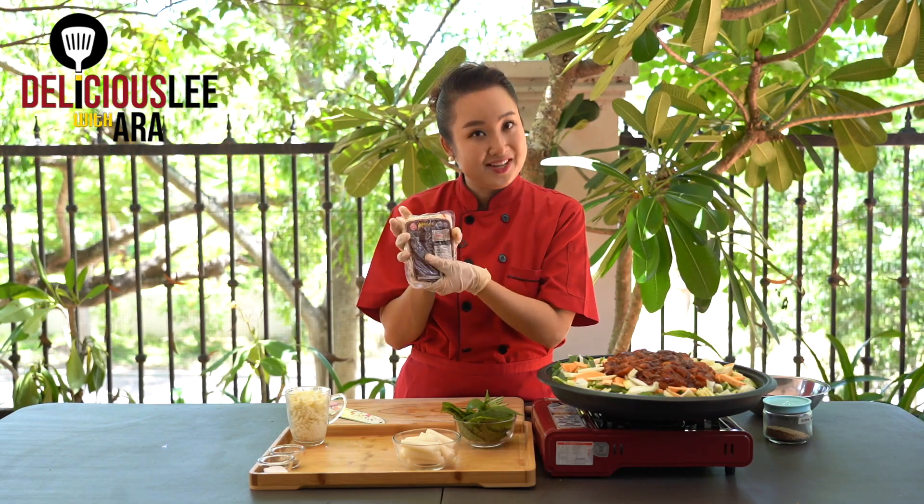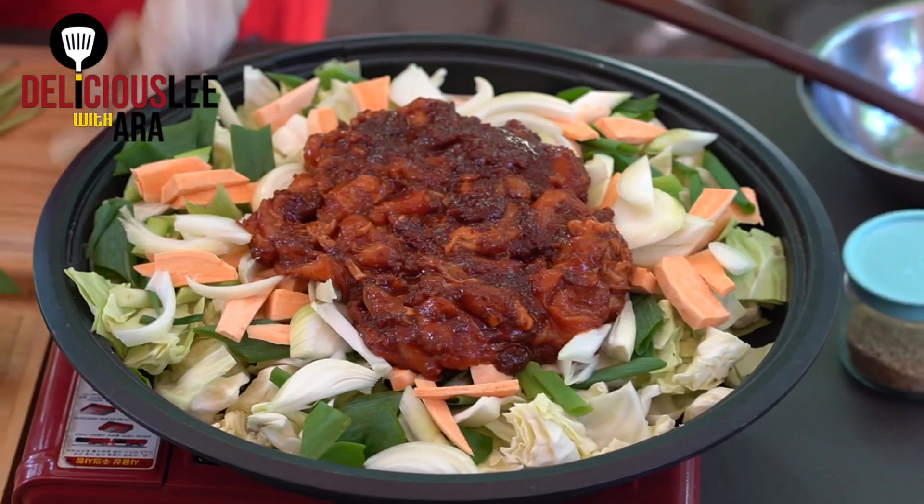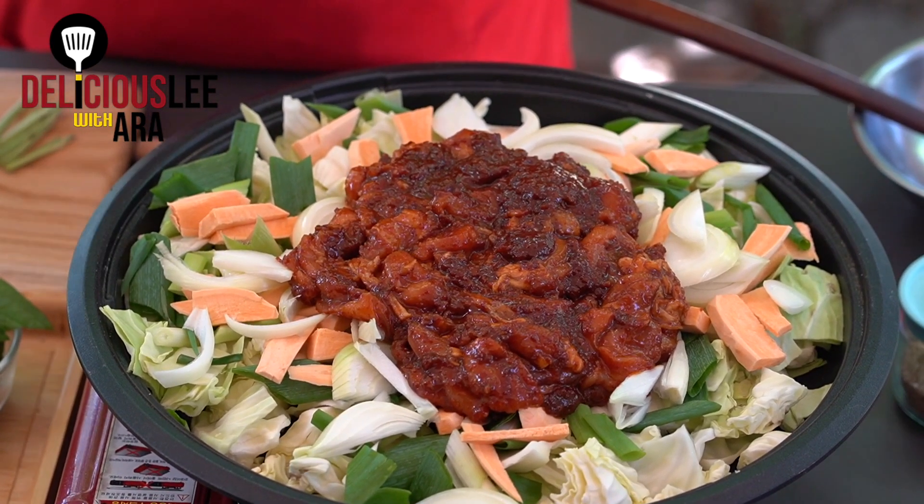Since my platter is complete, I'm going to start the fire. It's very good to cook this together with family or friends — you can have it on the center of the table, cook it together, and eat it as it cooks. We just have to wait until we hear the sizzling sound, and then we stir it so the vegetables don't burn on the bottom.